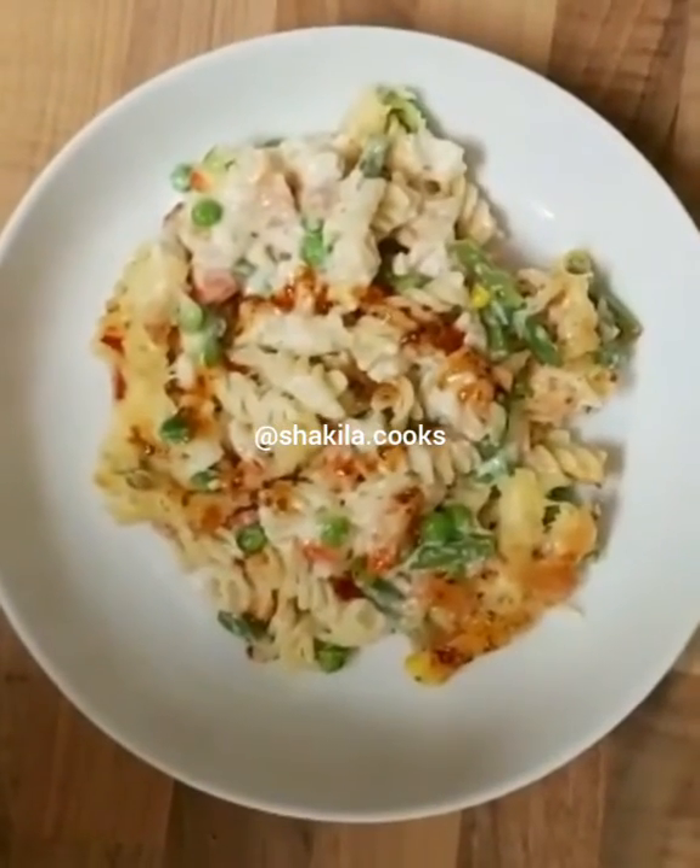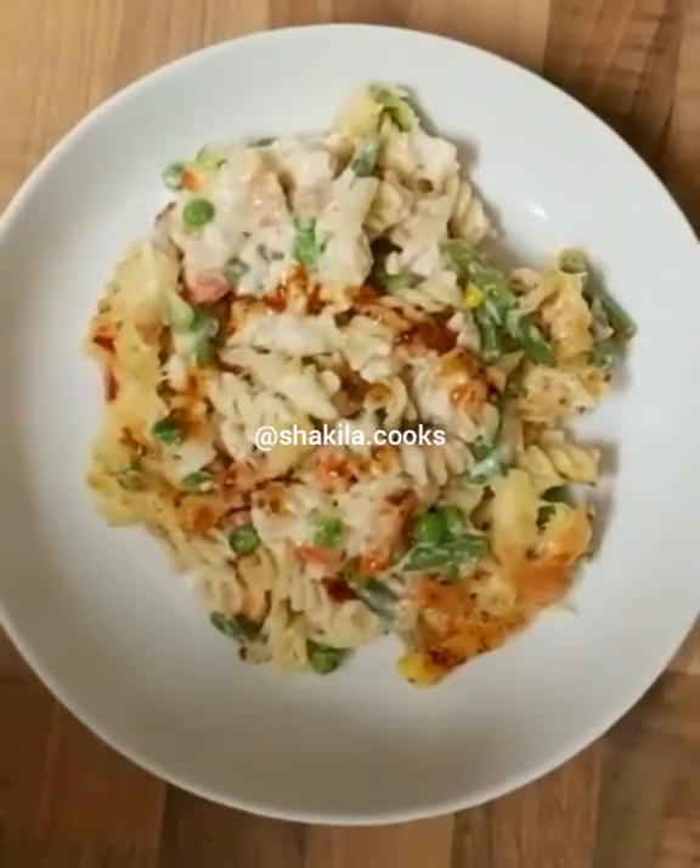Here is our finished dish. Hope you guys enjoy it, I hope you give it a try, and thanks guys for watching.